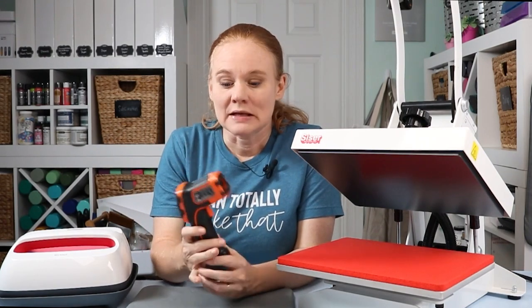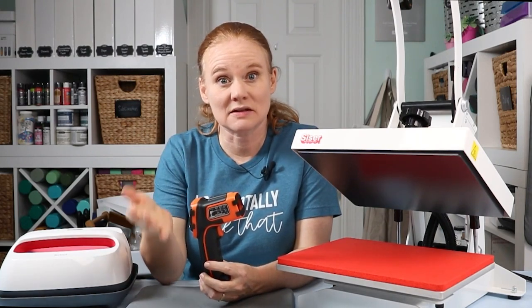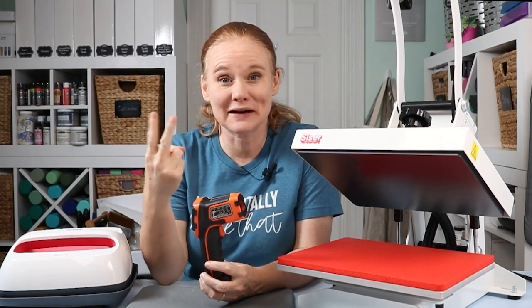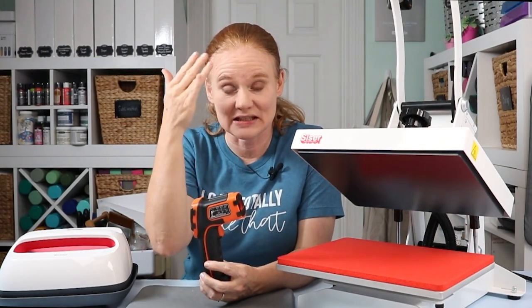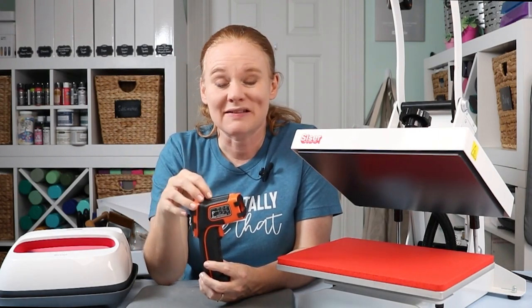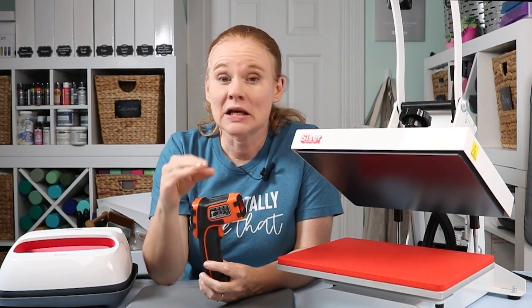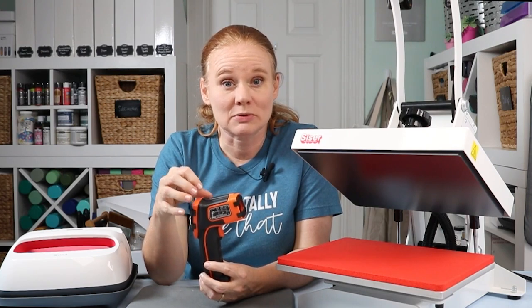I'm going to use an infrared thermometer. This one is made for testing the temperature of things, not people. There are two different types of infrared thermometers — some you can use to test the temperature of people, but this one tests the temperature of things. This was about 20 bucks on Amazon, not very expensive, and I will link to the one I'm using in the description below.